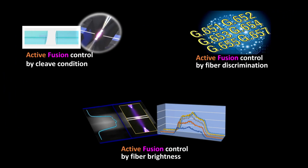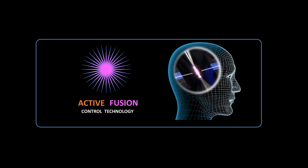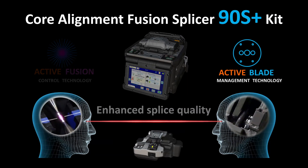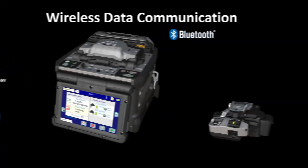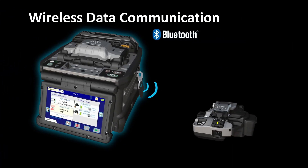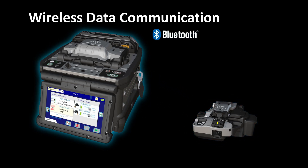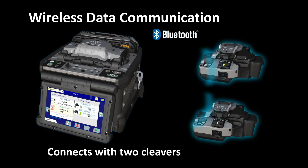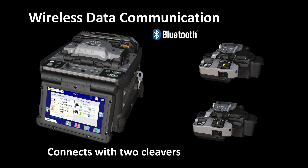Active Fusion Control Technology's three functions provide more stability and lower fusion splicing loss than ever before. Now, let's explain Active Blade Management Technology, which manages the replacement of the CT50 Optical Fiber Cleaver's blades. Wirelessly, the 90S Plus and CT50 can exchange information such as cleave count and cleaver blade wear. The 90S Plus can communicate with two CT50s simultaneously, so that two different cleavers can be used for left and right optical fiber cleaving.